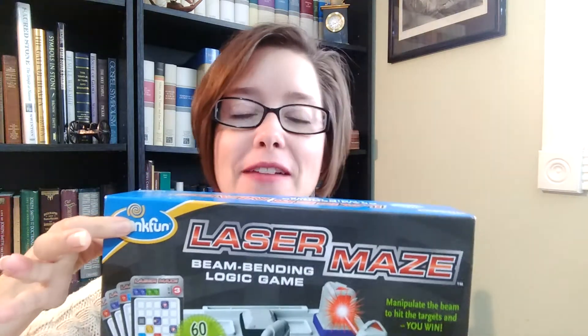So today what I want to tell you about is this really cool game that we love to play called Laser Maze. It's made by this really cool company called Think Fun.